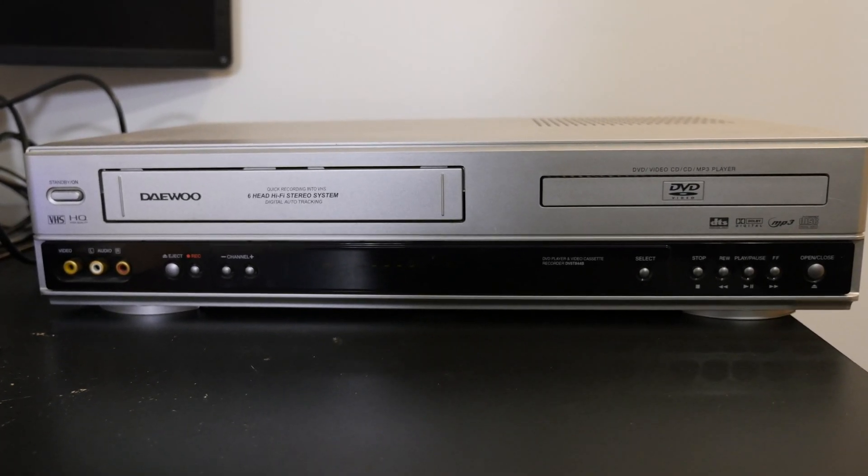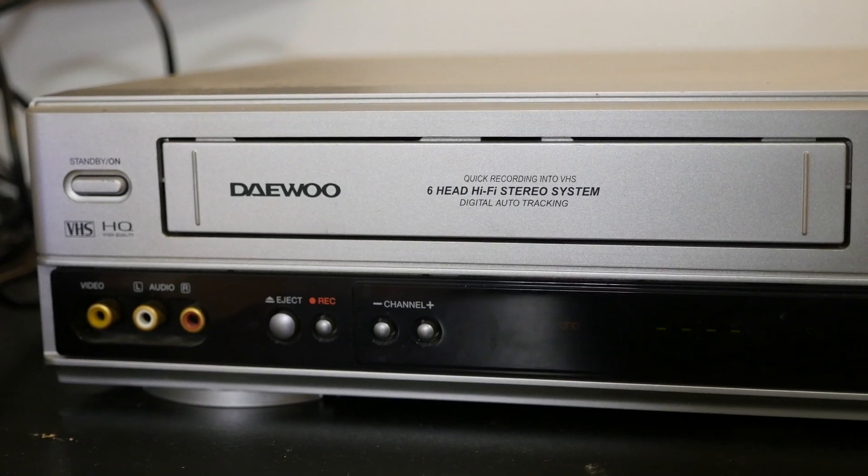The first thing you'll need is a VCR player. Chances are you probably already have this laying around somewhere, but just make sure it's working. If it's full of dust and it's looking really old, clean it off, turn it on, just make sure it works. You don't want to damage your tapes more from a bad VCR player.